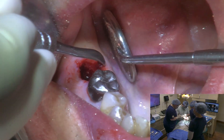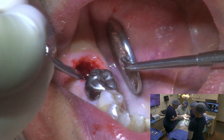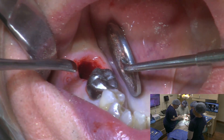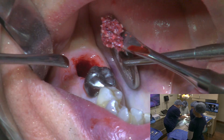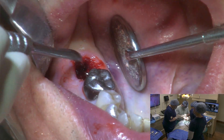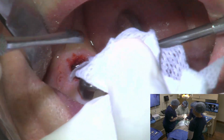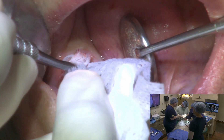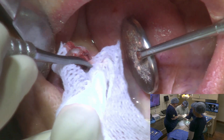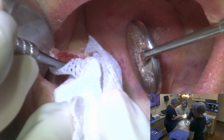We're going to use a 50/50 mix of a cortical/cancellous mineralized bone graft, and we're going to push that down in there. It's got mixed with platelet-rich plasma that we drew prior to starting the procedure.